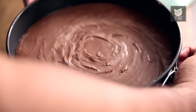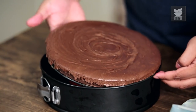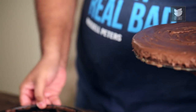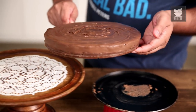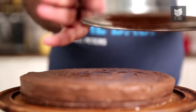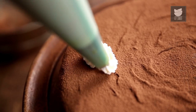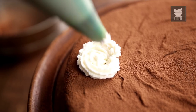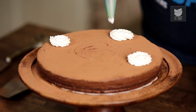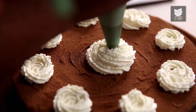The cake has set and now it's time to get it out of the mould. Now let's dust that with some cocoa powder and make some nice rosettes of the whipped cream. So there you have it, a delectable chocolate cheesecake to indulge your sweet tooth in. Enjoy!